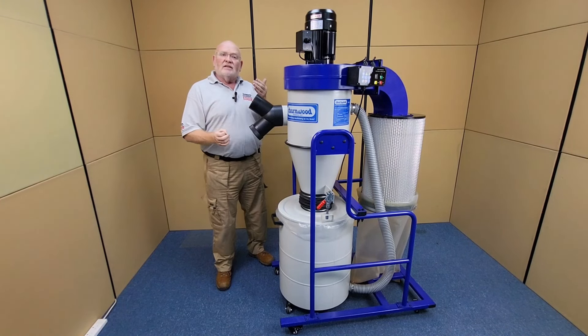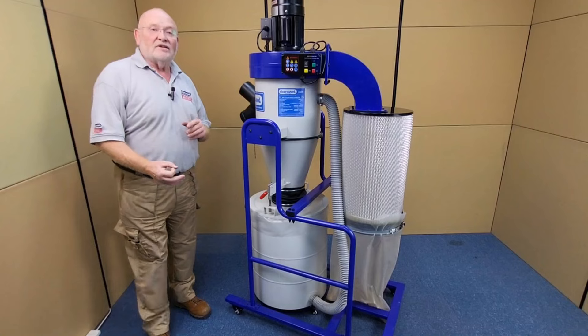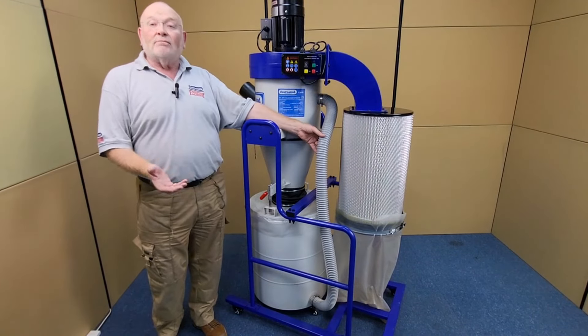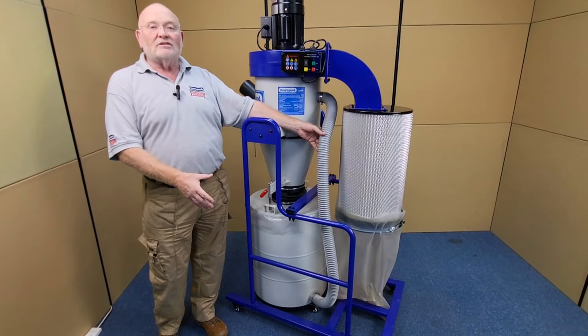The chips are collected in a drum which makes emptying a much simpler task. The C300R Cyclone is fitted with a negative pressure system which allows you to use collection bags in the drum without having to use messy inserts.